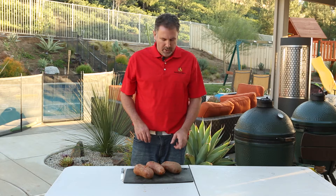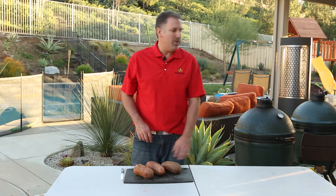Hey, it's Chris from Barbecues Galore, and today we're going to do a nice sweet potato on our Big Green Egg.